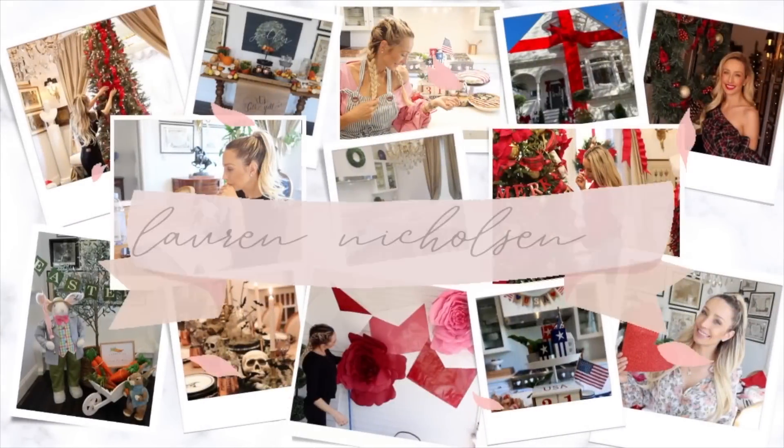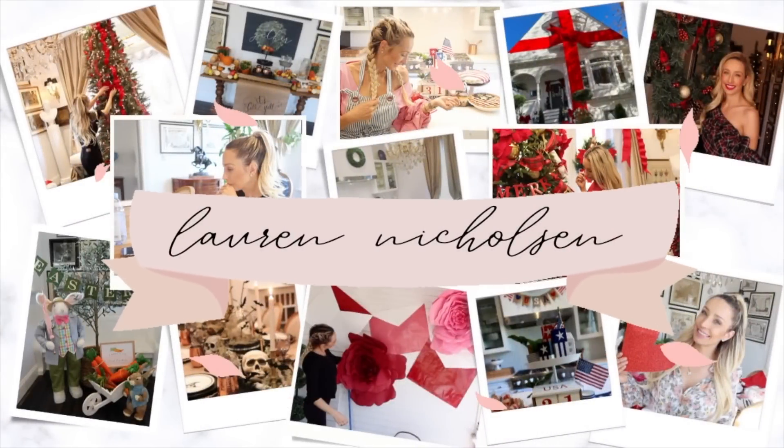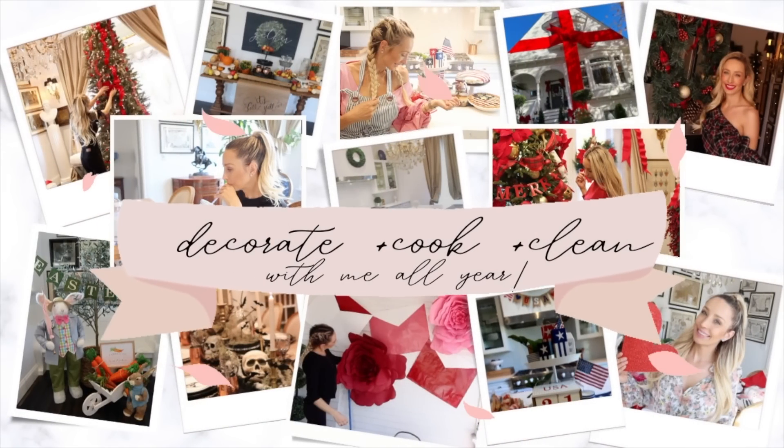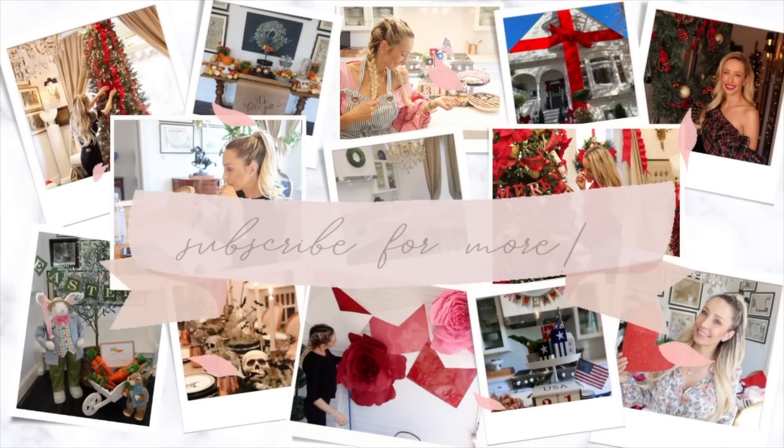If you're new here, my name is Lauren Nicholson and I love to do all things home — cooking, cleaning, and decorating. I would love it if you would subscribe to my channel, and if you're returning, it is so great to see you guys. I cannot wait to welcome you into our new decorated fall home.